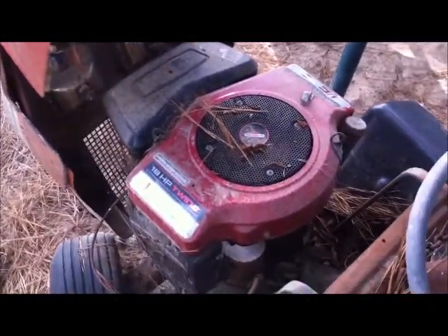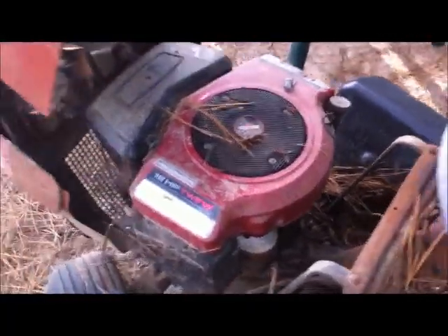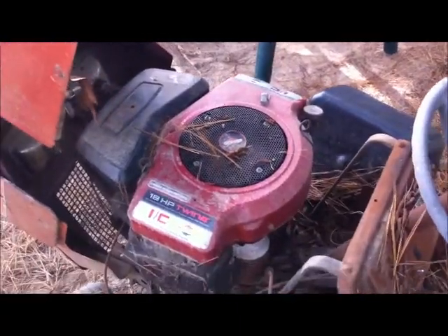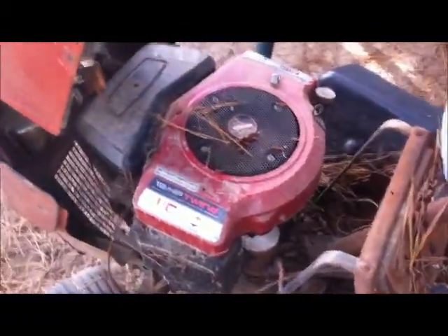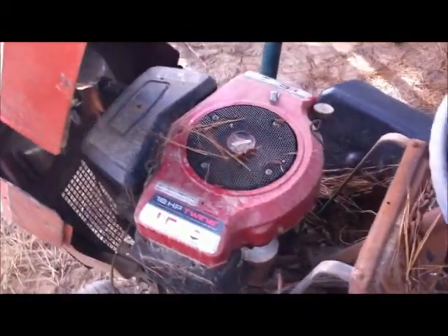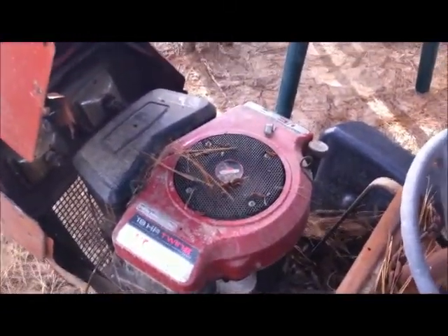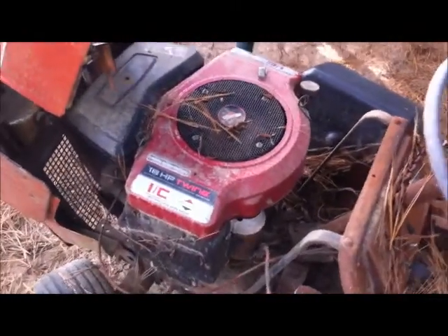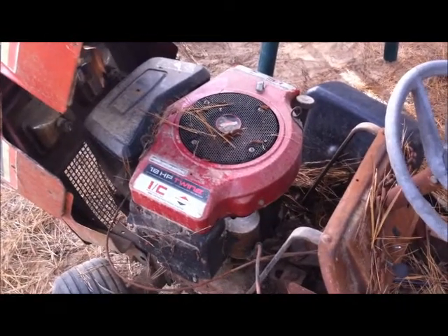Another option — 18 horsepower Briggs twin. Picked up at the salvage yard several years back. Was going to try to fix an old riding lawn tractor. It's a good motor, needs the carburetor cleaned. It was running last time I used it. May need a little tinkering to get it going, but that's a potential power plant for a sawmill.